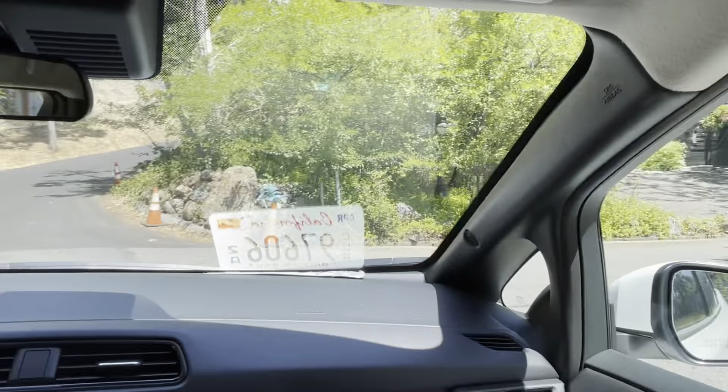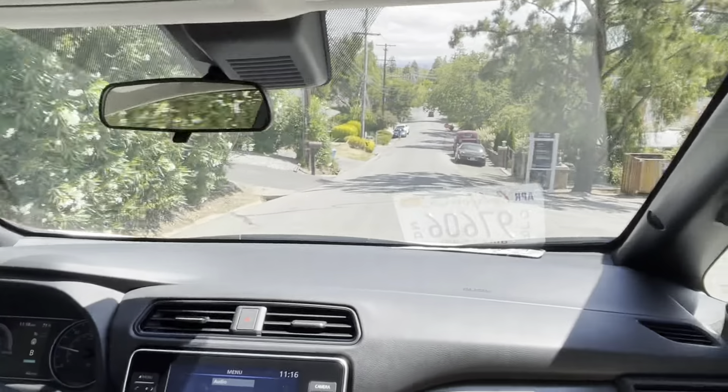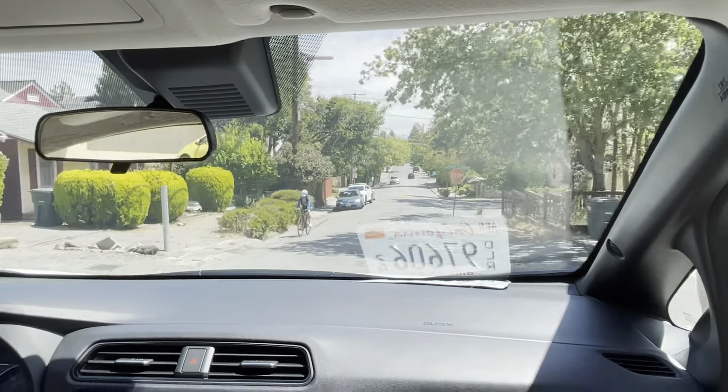That's a steep hill going down. I'm not touching anything — not holding the brake or the gas — and it kind of rolls down, aggressively slowing the car down as well.